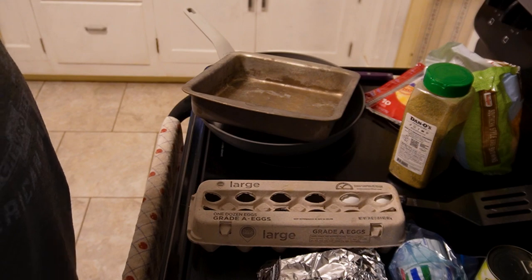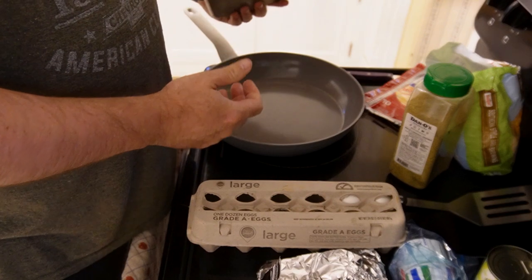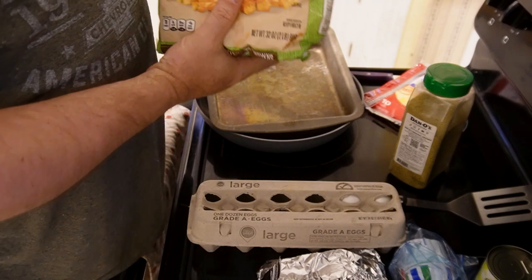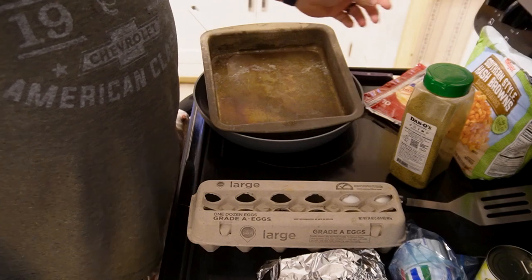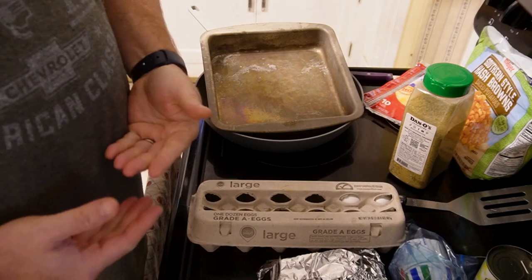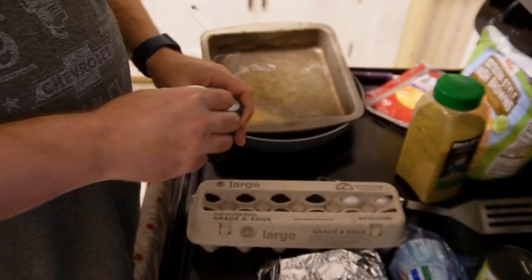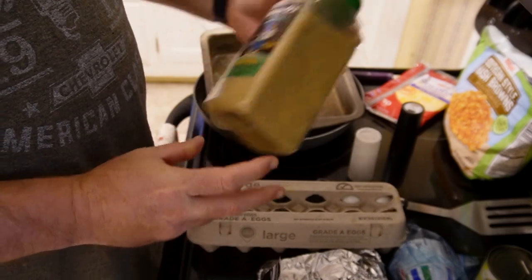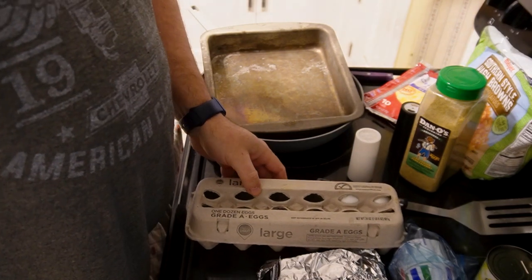Let's start off with the ingredients for the Bear's breakfast bake. We're gonna need a pan to bake it in — just a small one — and we're gonna need a frying pan. The base is gonna be some southern style hash browns. You can use any kind of hash browns. I like these square ones because I can heat them up in the pan prior to mixing everything else so I can get the bottom crispy. We got salt and pepper to taste, and we're also going to use Dano's original seasoning. You can use any kind of seasoning salt that you prefer.